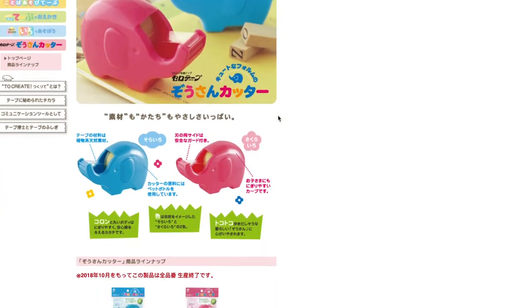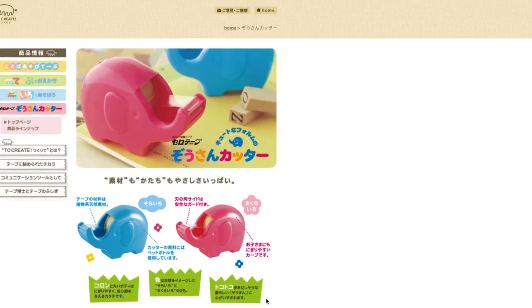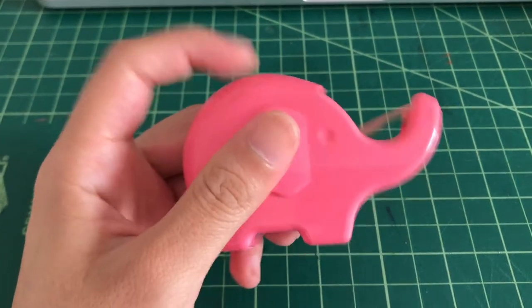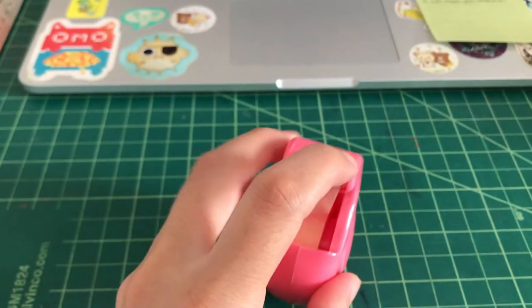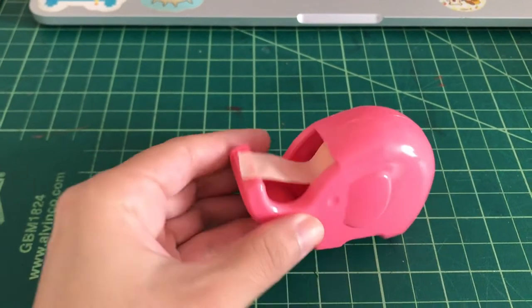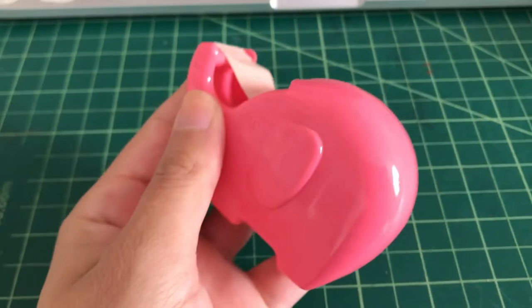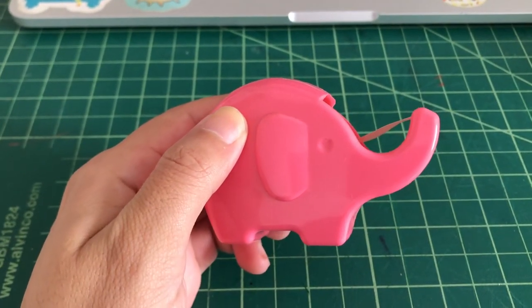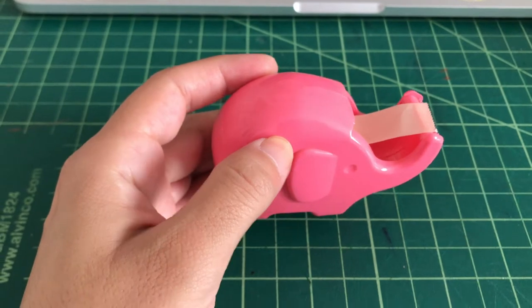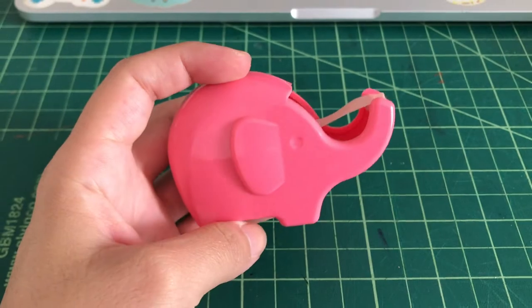I tried to look for it online and it seems like it's pretty much discontinued, so maybe you can find it at EVA. It comes in a couple different colors. It's just plastic but it has pretty sharp little teeth and it's perfect for washi tape. It's a pink elephant — it's just so cute. This is probably one of my favorite things I ever bought in Japan. This is my top pick for a little cute cheap tape dispenser.